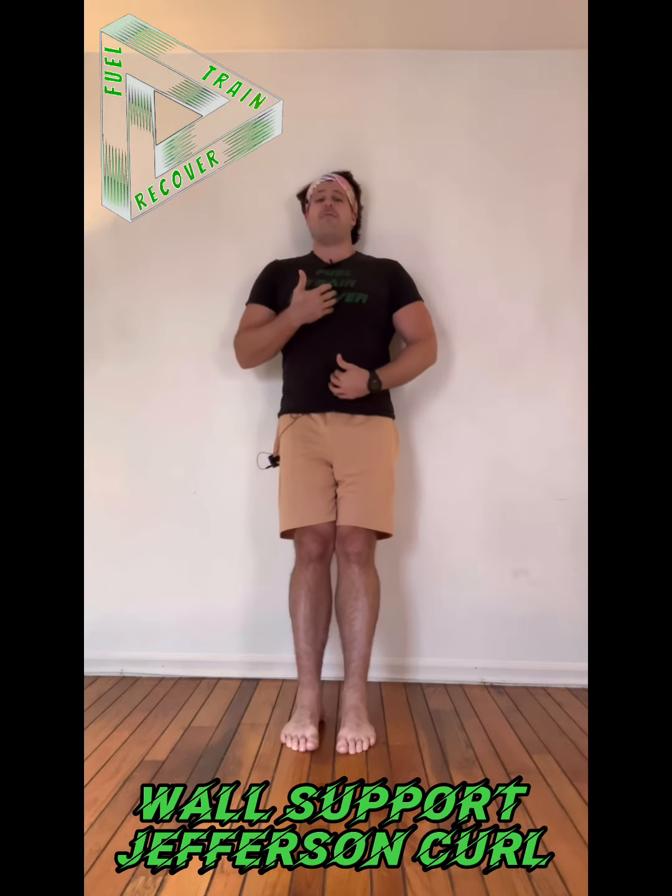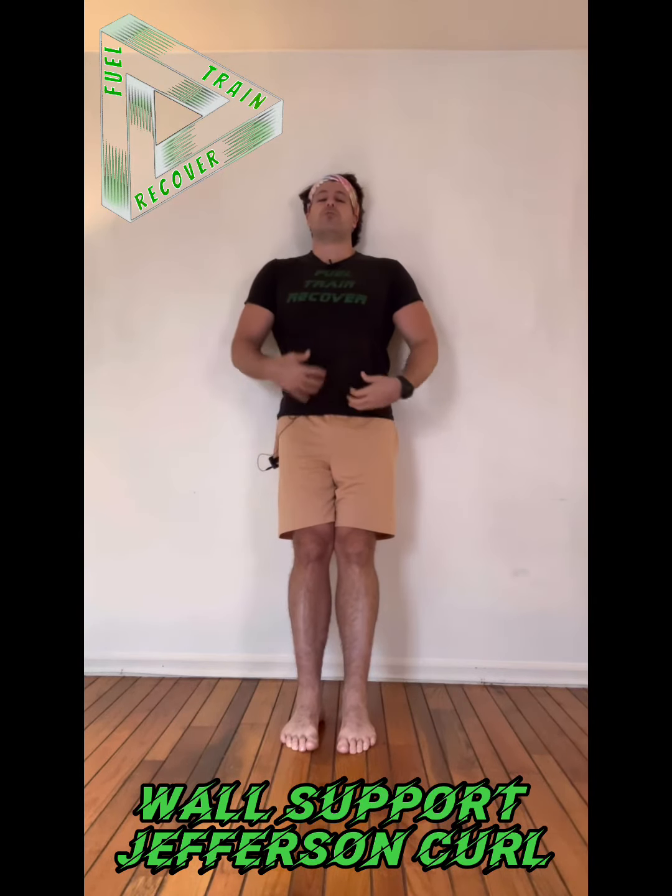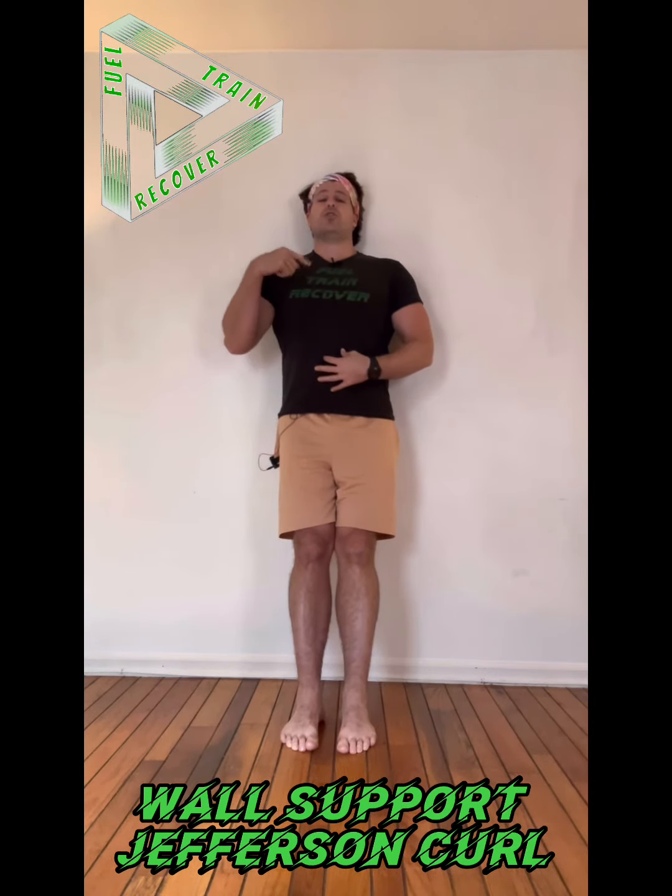The wall supported Jefferson Curl. On my setup, I'm leaning up against the wall with my feet out in front of me to facilitate getting into a long spine position, and then trying to push all of my vertebrae up against the wall.